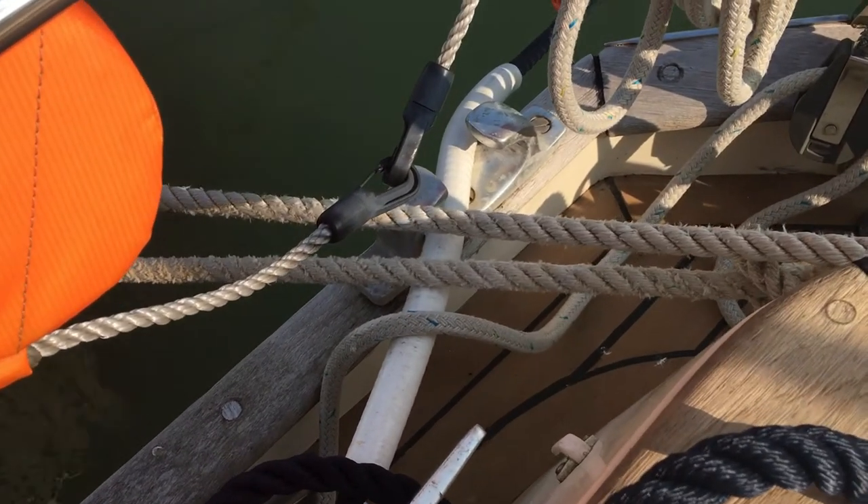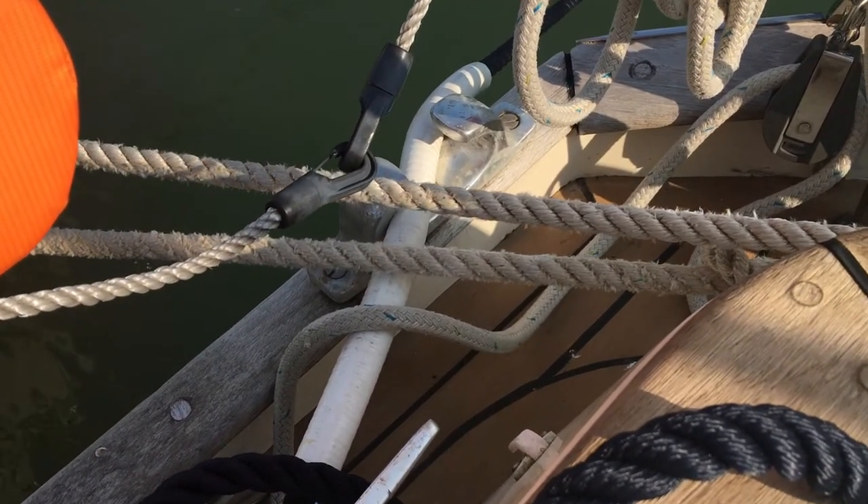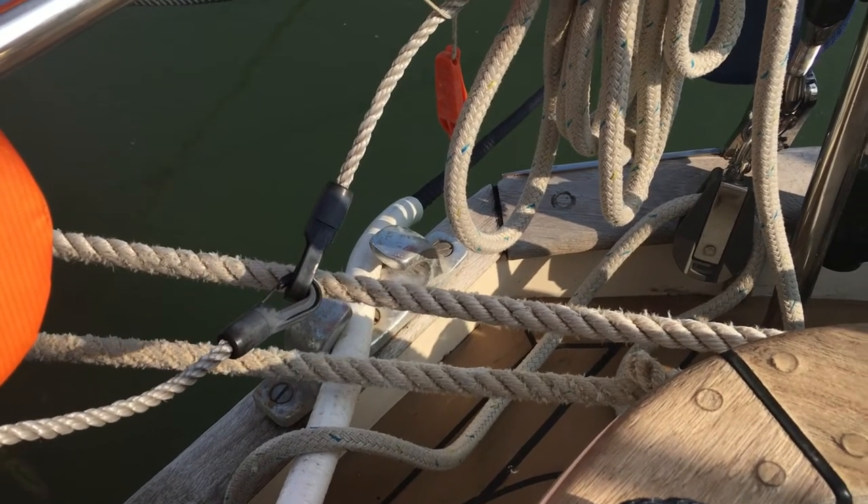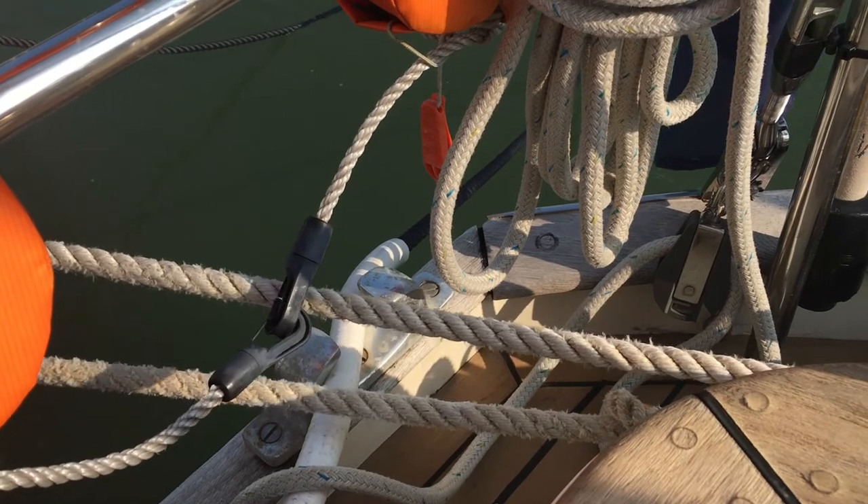It's easy to splice, but don't be tempted to make bespoke length warps with spliced loops dropped over your cleats. In heavy weather or fast tide, it'd be impossible to lever them off.